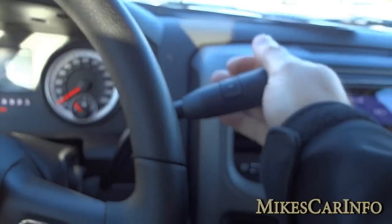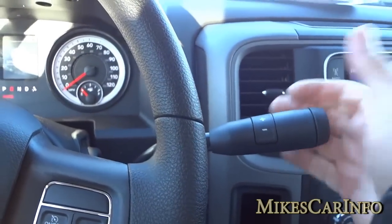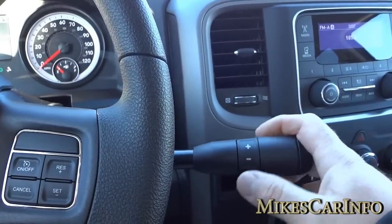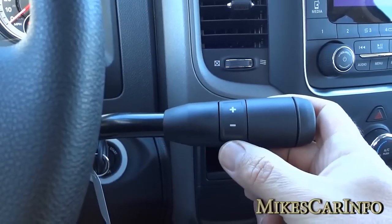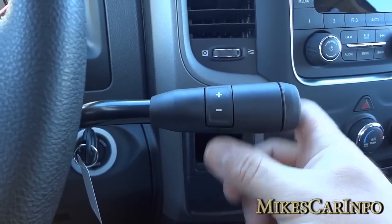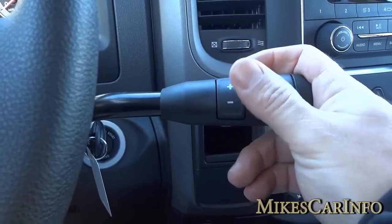This one has a column shifter — just like a regular shifter you put it in reverse or drive. While driving, if you need to change gears — say going down a hill and you need to downshift — you can push the up and down buttons here to change the gears manually.